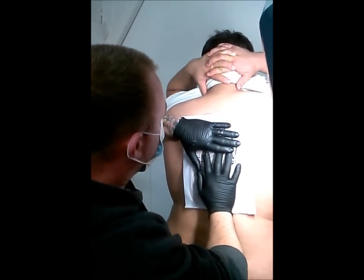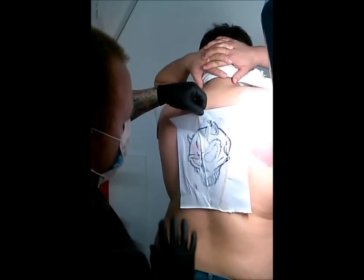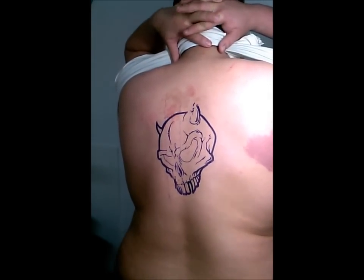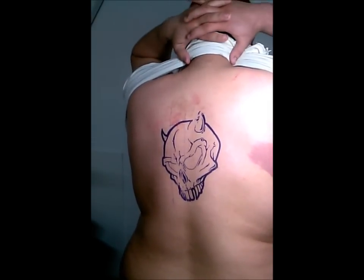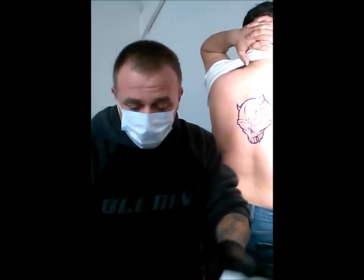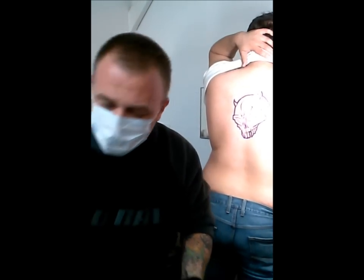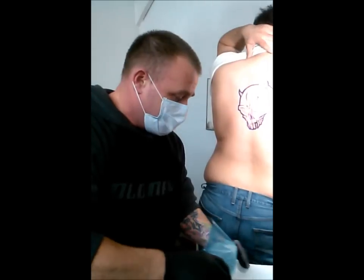It stayed on long enough, I'm going to go ahead and peel it off. There's one stencil on the back. I'd let that sit on there for a minute and let it dry, and the next thing I do is take a paper towel and cold water. Use it from your squirt bottle, it doesn't matter — distilled water is what I use.